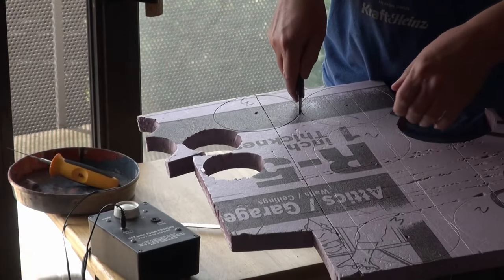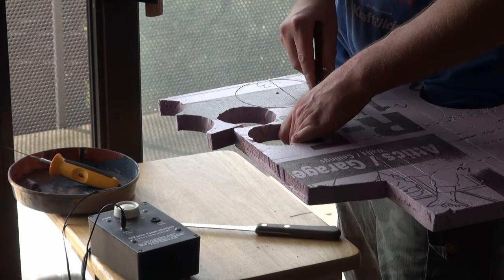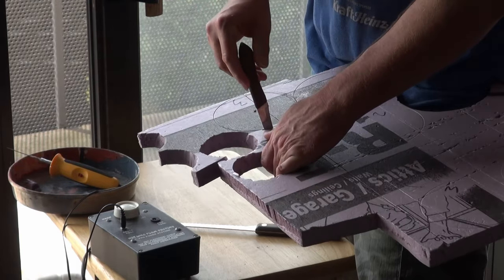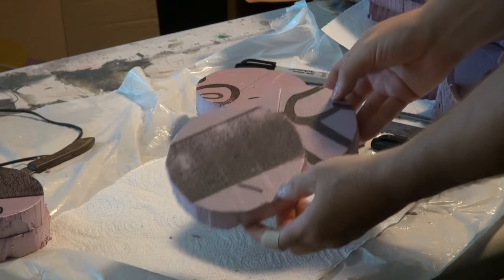Here I'm just showing that you can do this with a knife, but obviously it's way easier with a hot wire. So I've got a whole bunch of cylinders cut out.